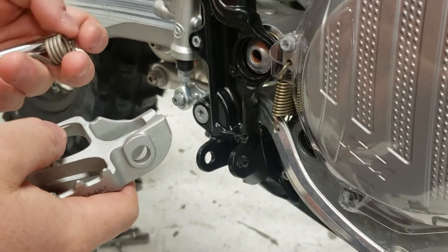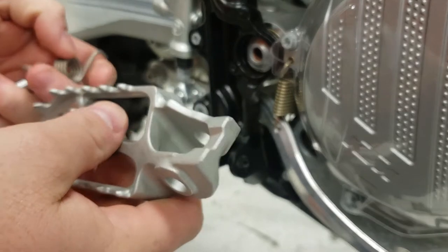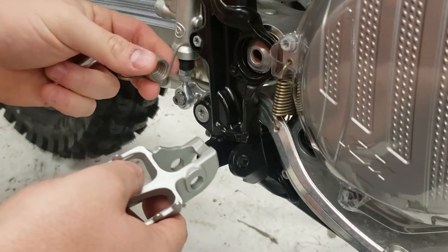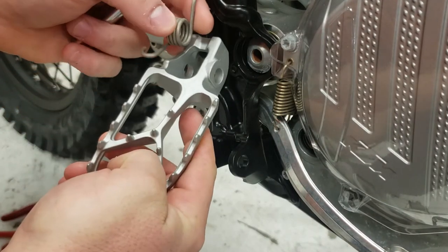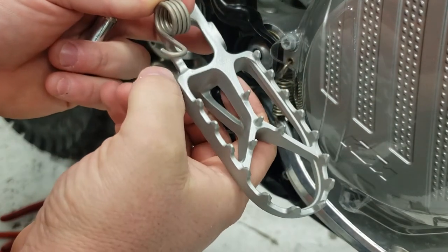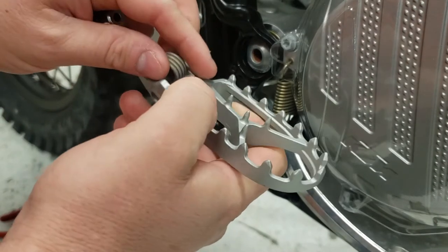Alright guys, I wanted to show you my little trick — a way I developed to put the foot pegs on a KTM or a Husky. It can be kind of tough if you don't have a system down for it. Make sure you have the right peg and the right spring. You'll know you have the right spring because the loop of the spring lays in that groove right there, so it'll end up going in like that once it's pushed down all the way.